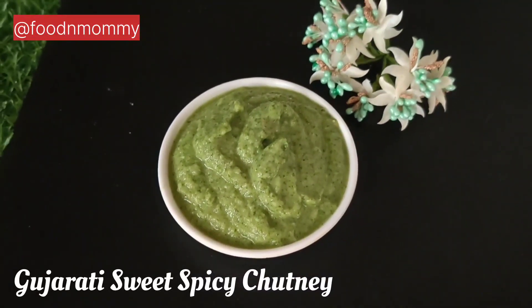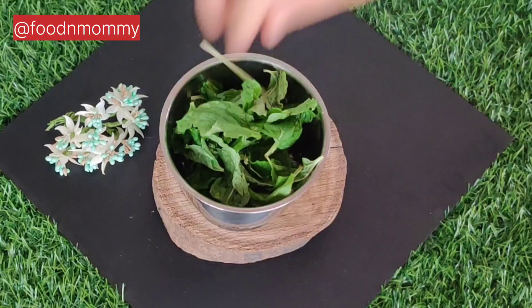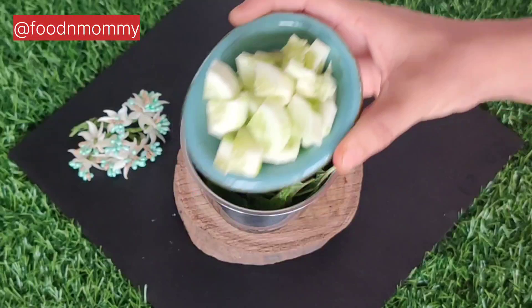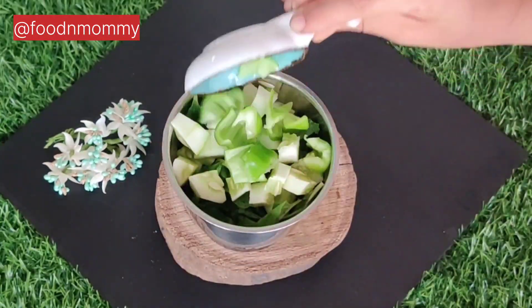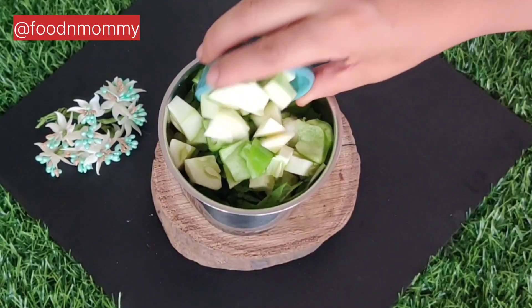Next is Gujarati style chutney. The salt and green onions give it a smooth taste. The main ingredient here is cucumber. I also added capsicum and raw mango.